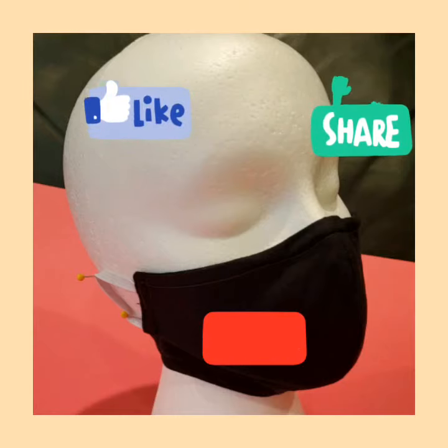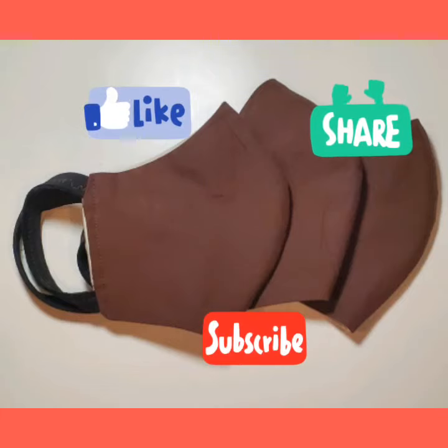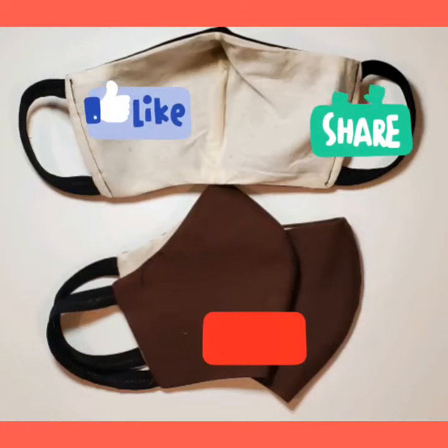If you enjoyed this tutorial, don't forget to share and subscribe.